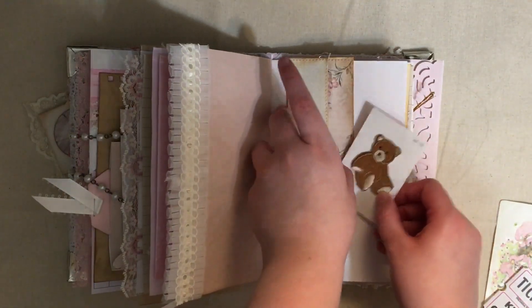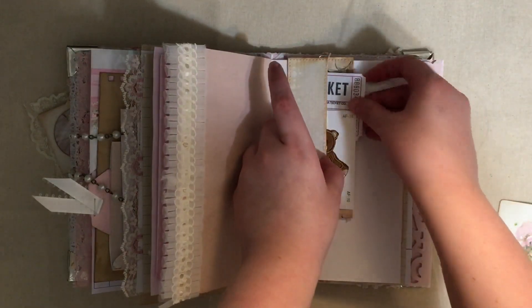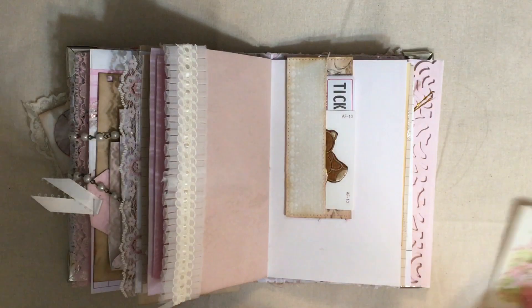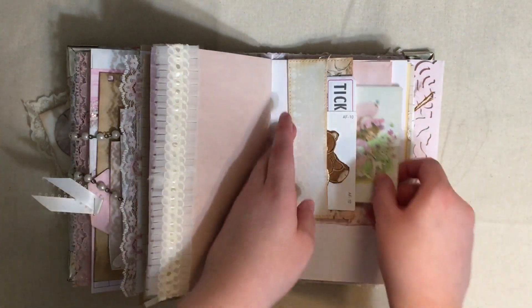And this is an altered paper clip. I learned how to make this pocket altered paper clip - I saw it on Gail's channel first, and then she said it was Corey Domon's idea, so I went over to her channel and I found it over there as well.